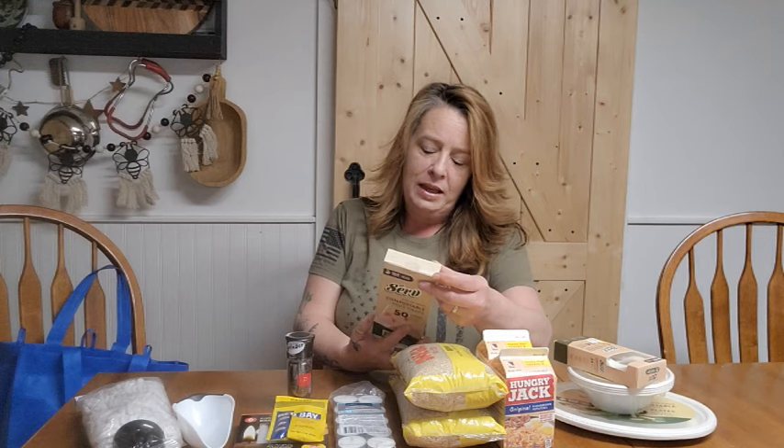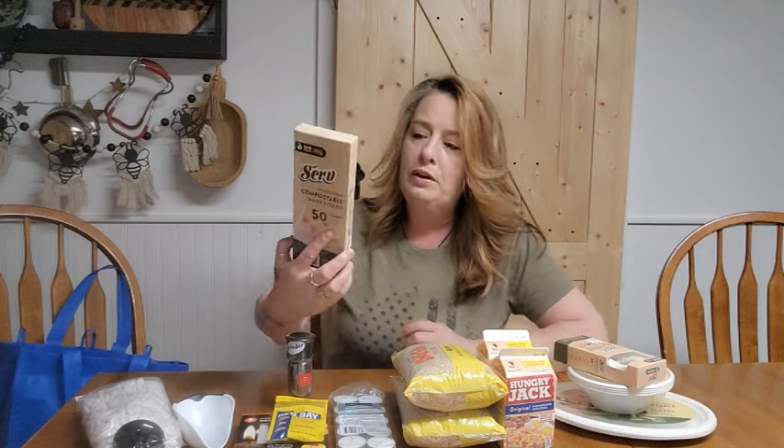I also grabbed the Serve compostable straws — you get a 50-pack for $1.25. Not the greatest deal on straws, but they are compostable, and Dollar Tree is getting more and more things like that. I also noticed they have gluten-free pasta in stock this week — not something we normally buy, but $1.25 is a really good deal for anything gluten-free.